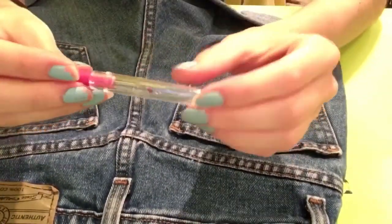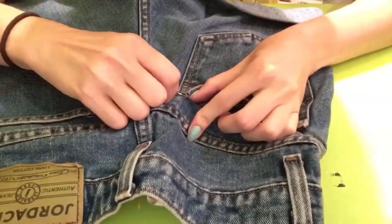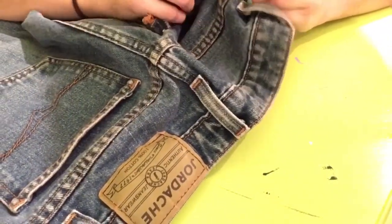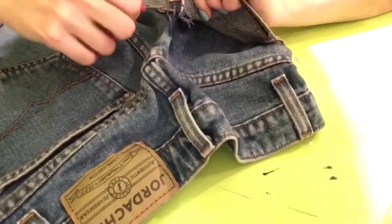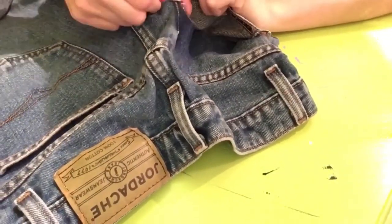Today I'm going to show you how to make these one-pocket faded denim shorts. To start, you might need to go thrift shopping to find an old pair of denim shorts where the pockets and the whole denim has been faded. You'll need to find a pair where the inside of the pocket is darker than the outside.